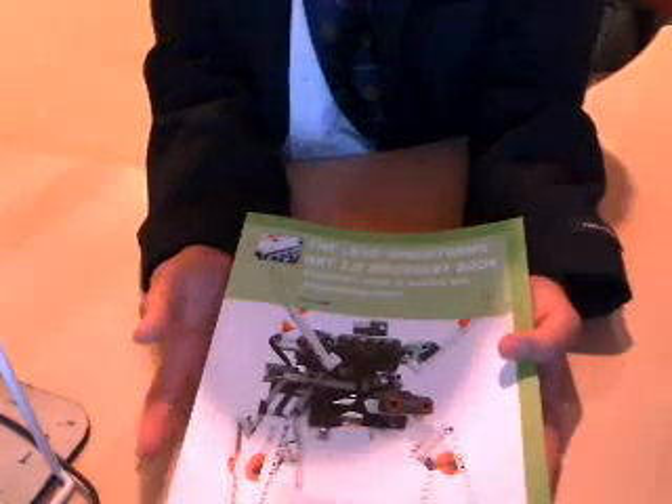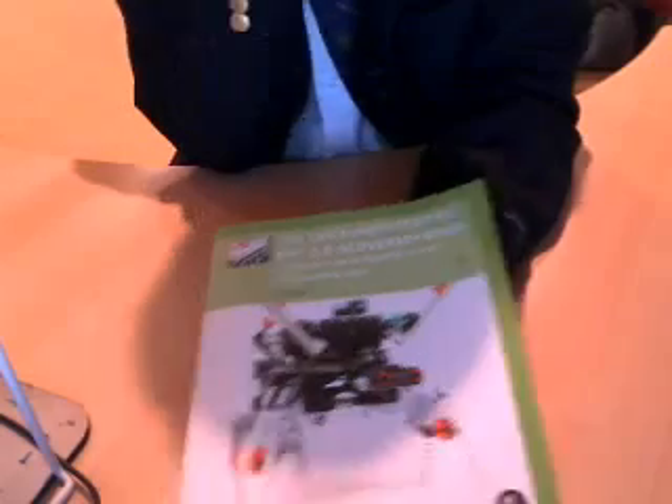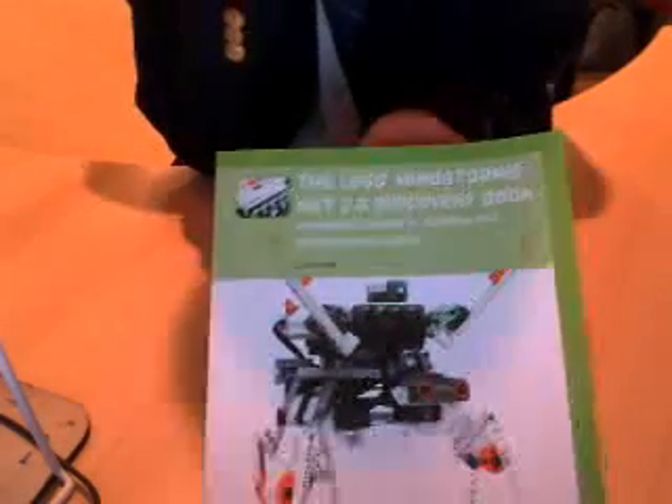And one of these bots that you can build is the bot that I want to talk to you about. You can also purchase the other books by Laurence Valk — they're great books, I'd highly recommend these.